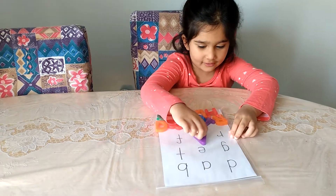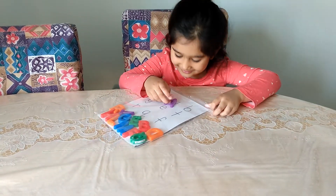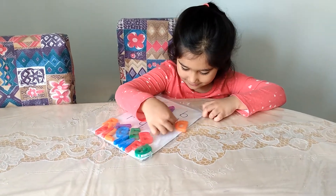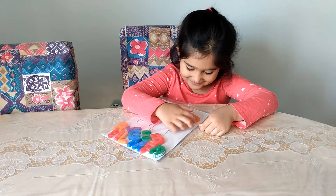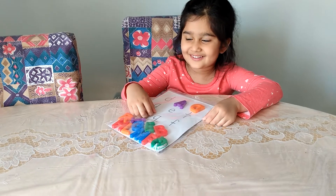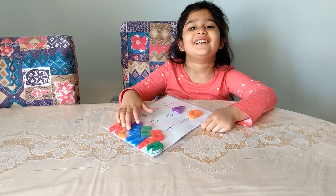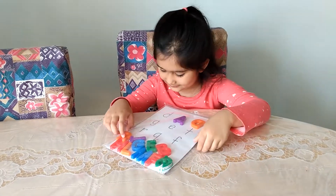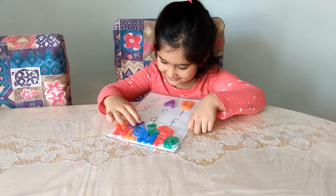We're going to do the alphabet one. You're just matching the capital letters to the lowercase. What letter is that? What starts with A? What letter is that — what starts with D? Dinosaur! Dinosaur, doe — okay, doe as well, yeah. Okay, let's quickly find all the letters and match them up.